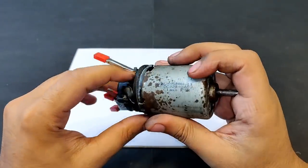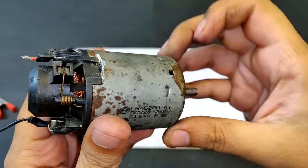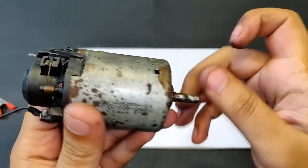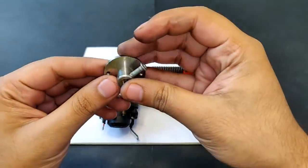Let's try it. Note that the experiment is really dangerous, so don't conduct it at home. I got this permanent magnet motor from a mini blender.